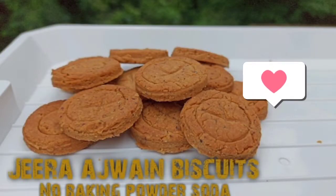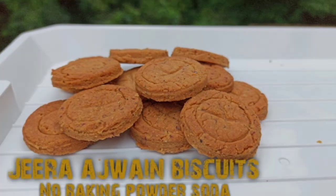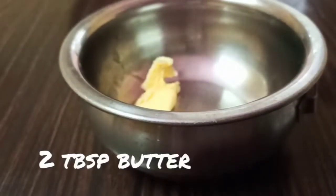Hello health buddies! I have got a lot of requests to share savory cookies, so this time it is jeera ajwain biscuits — a wholesome treat without baking powder and soda. It's a very easy recipe, so let's get started.